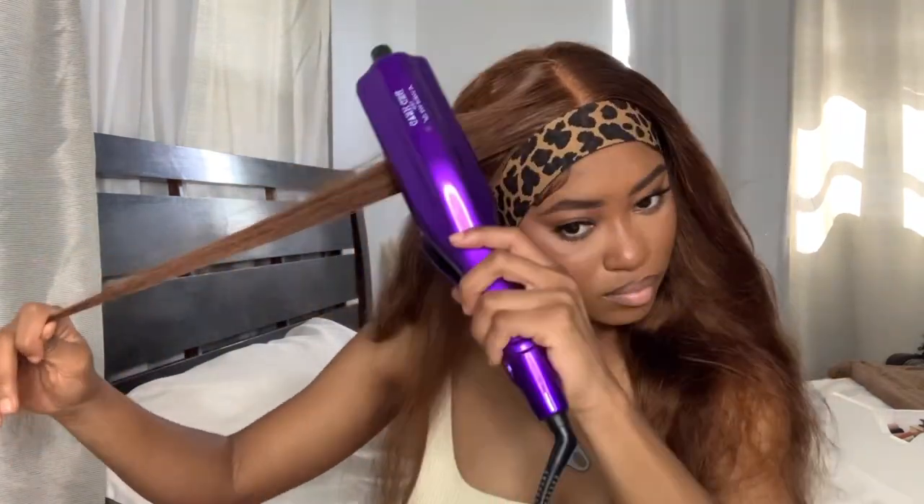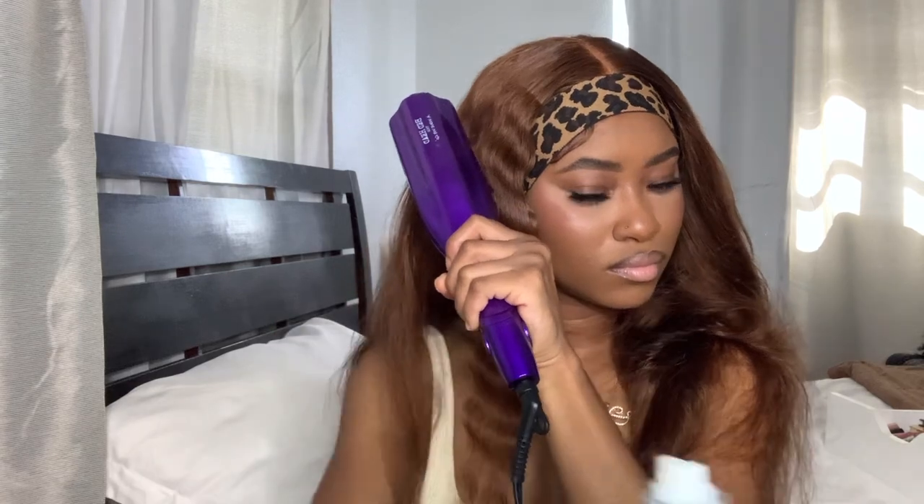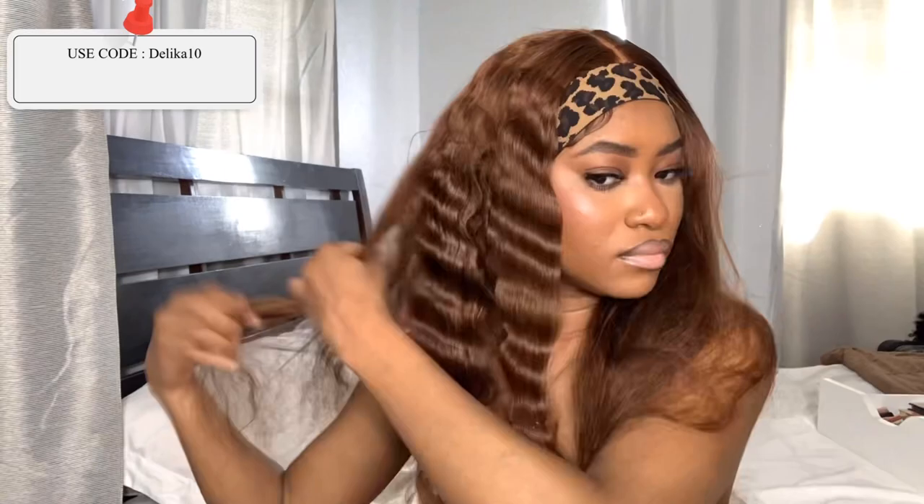I'm going with this Sebastian spray — I'll put the name on screen. It's a really good spray; it's not crunchy like Got2B, but it holds the crimp. It's in my Amazon storefront if you want to purchase it. This BedHead crimp iron is also there. Use my discount code delica10 for 10% off — every detail on this wig will be in the description below.